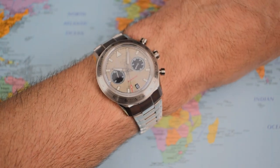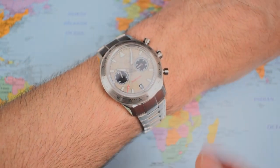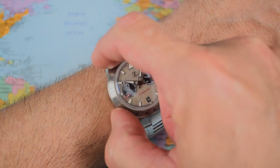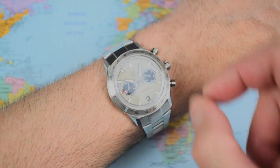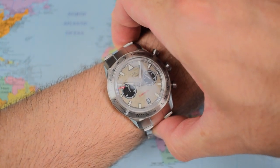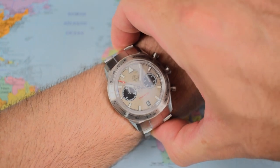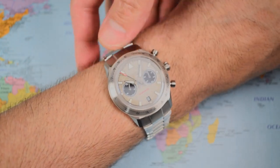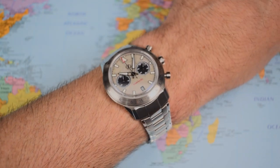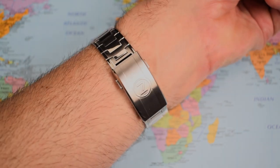I don't think it wears like a 48 or a 53 in terms of lug to lug — I think it wears somewhere in between. I've got a 7-inch wrist for your reference. You can just see the edges of the first link showing. If my wrist was much smaller, you'd probably notice them more. If my wrist was a little bigger, it would wear flatter and probably better. I reckon seven and a quarter to seven and a half inch wrist is probably optimal.